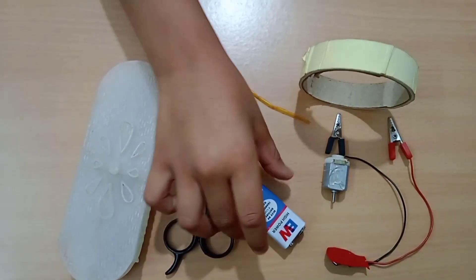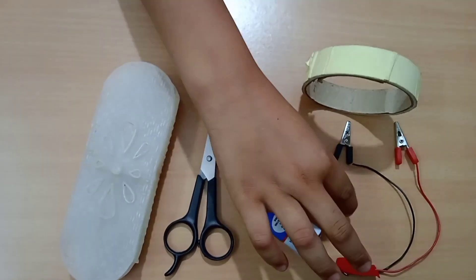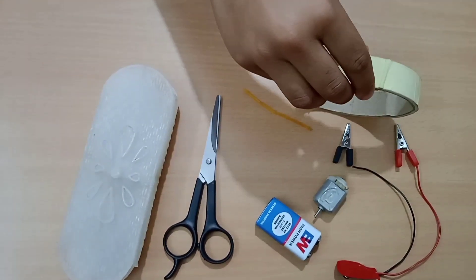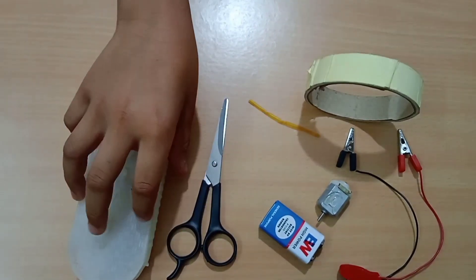Things we need are: a battery, battery connector, DC motor, double tape, straw, scissor, and a brush.